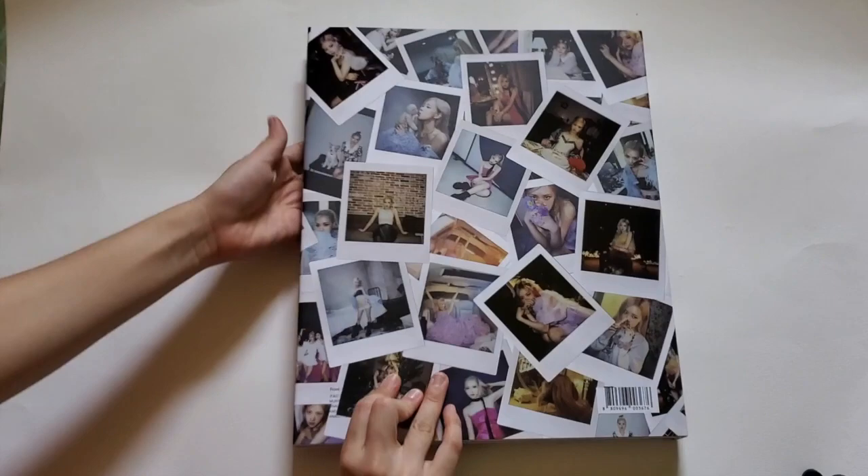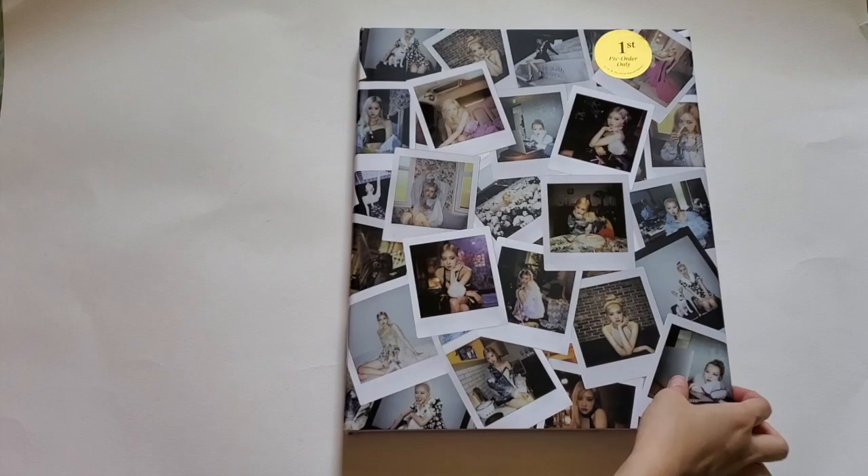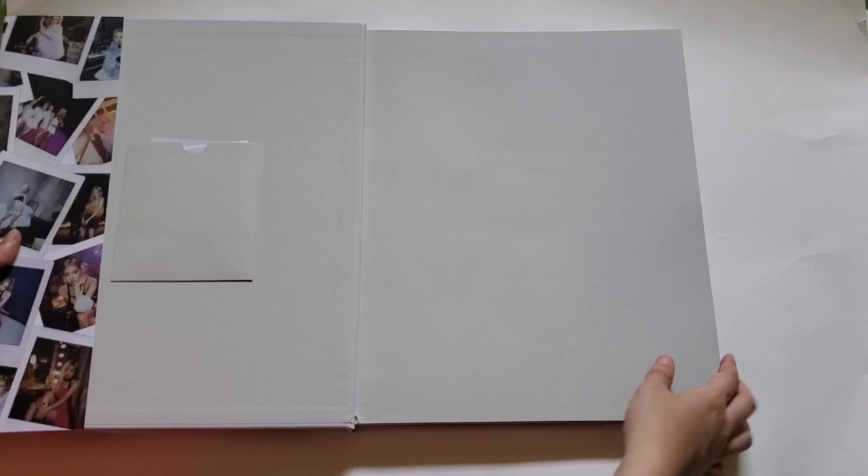So yeah, this is the front of the photobook and the back. I think these are the 26 polaroids that come with the pre-order. Oh my god, this is so big — we have everything here, so I'll save that for last. And this is the front cover, which is so beautiful. She looks like a goddess here, so I'll leave this for the end.